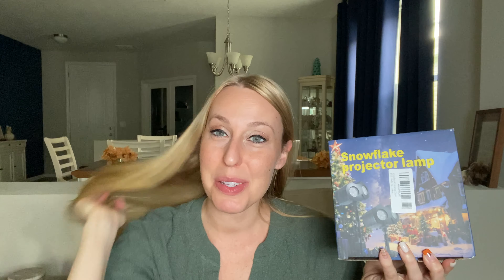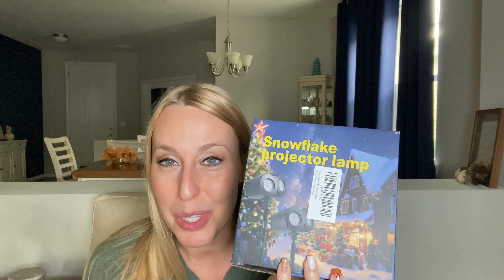Hey beautiful friends, it is Carissa here. If you are like me and you live somewhere that you're not going to get any snow, you might love this. This is a snowflake projector lamp, something you put on the outside of your house and it does little snowflake looking things on your home. Great for Christmas and the holiday season.